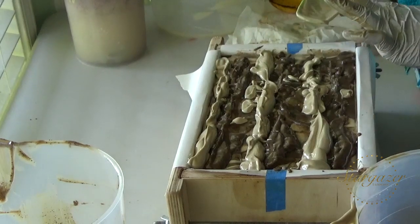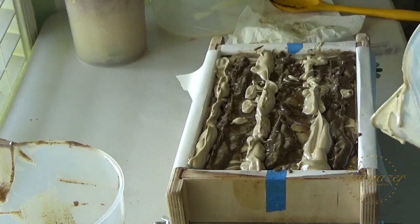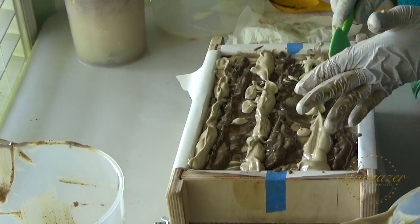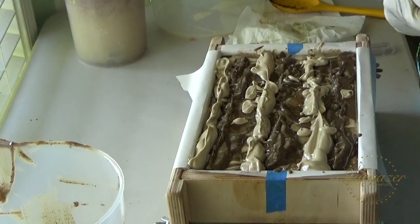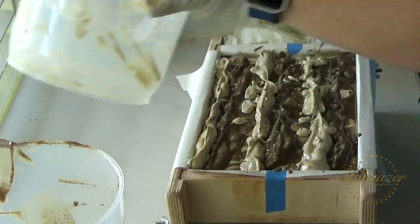I got it all in the mold, so that's good. These bars are just going to be a little big, but that's okay. I'd rather have my bars too big than too small. My bars are pretty hefty anyway — they're all 7 ounces and up.